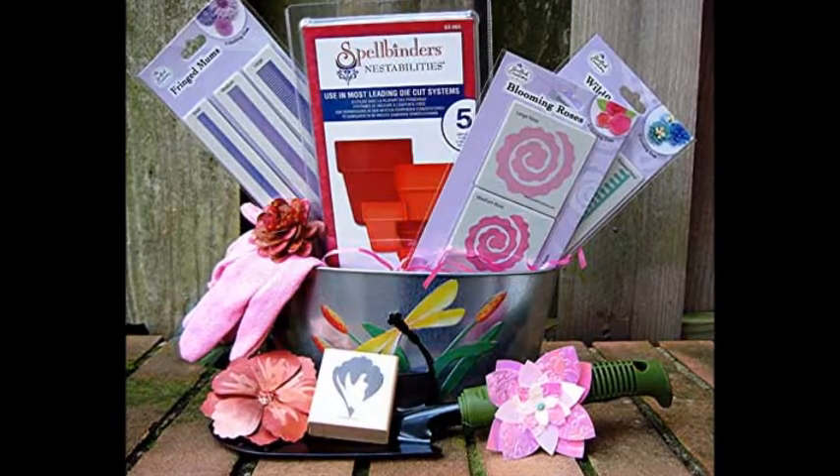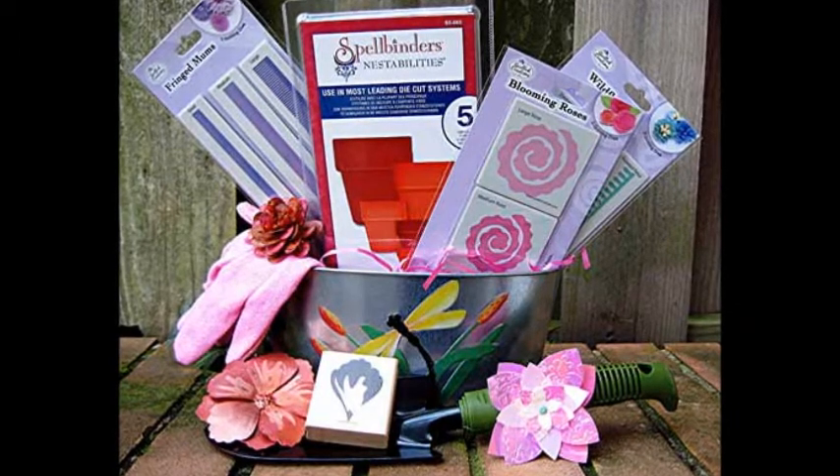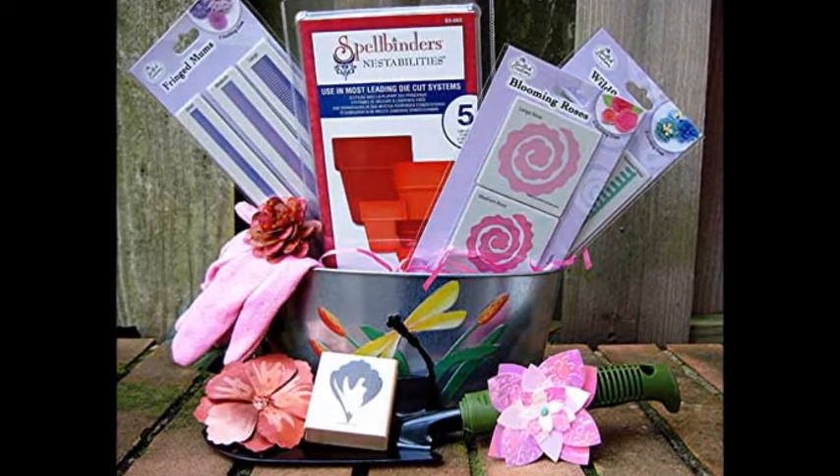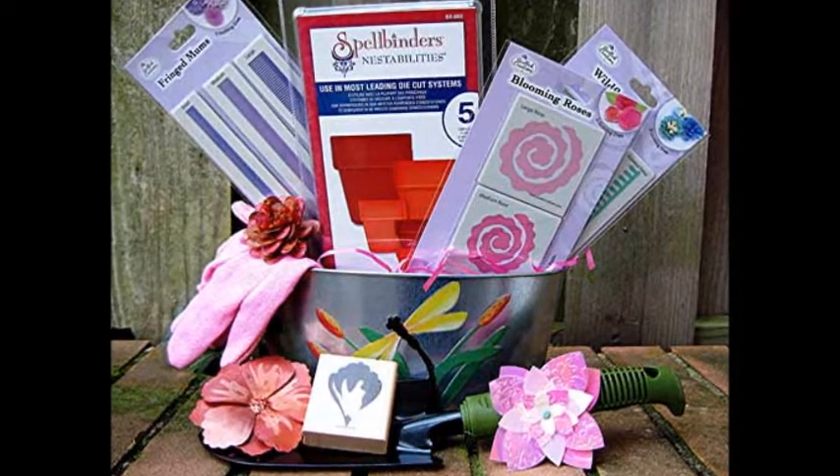Spring gardens are in full bloom and summer's flowers are getting ready to put on a show. I've planned for petunias and marshalled the marigolds, so I thought it would be fun to plant some seeds for paper gardens too.